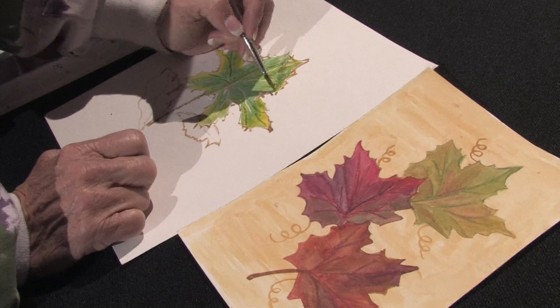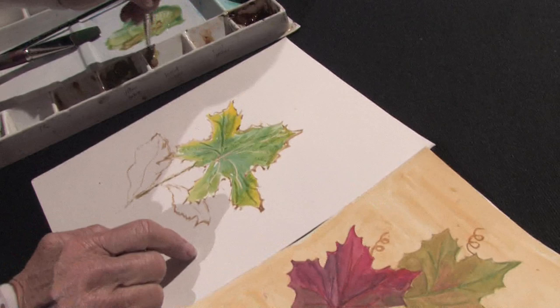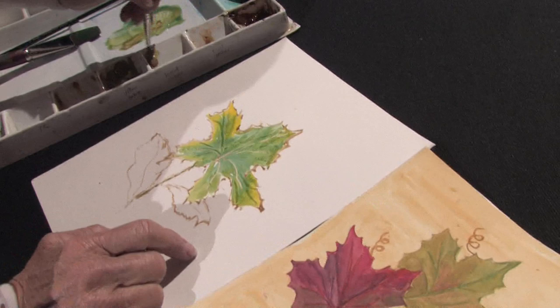I will continue filling in the tips of the leaves and trying to make each leaf just a little bit different color. And the last thing I'm going to do is make these little squiggles by taking a fine brush, some yellow ochre, and just painting some little squiggles outside of my leaves.